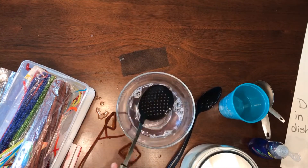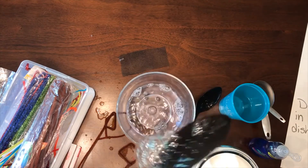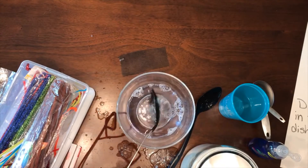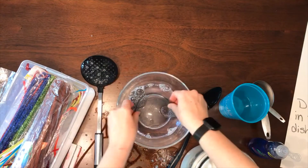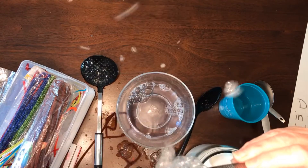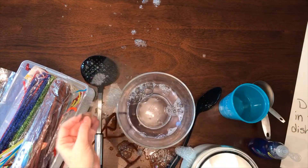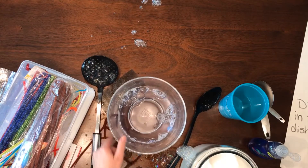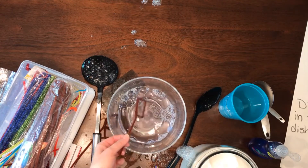Anything with holes will make bubbles — let's see what we can get. Just try different things. Fly swatters work really good. This is some screen that I had; I'm going to see if I can get any out of it. Anything that has holes works. I used to use strawberry baskets — they don't make those much anymore. Just experiment and try different things and see what you can make.